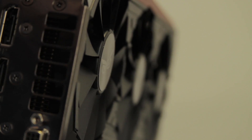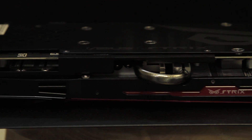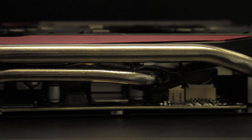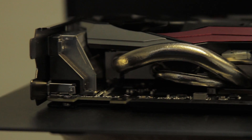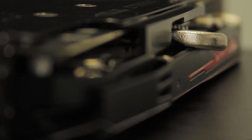The fans feature a new wing-blade design which increases pressure for increased airflow while also lowering fan noise — this design is patented. The 390X reference design has been modified by ASUS to allow for a 100% automated manufacturing process. No human element means the cards are more consistent and have a lower failure rate from improper assembly. High-end custom componentry abounds from the PCB layout to the DigiPlus VRM design.